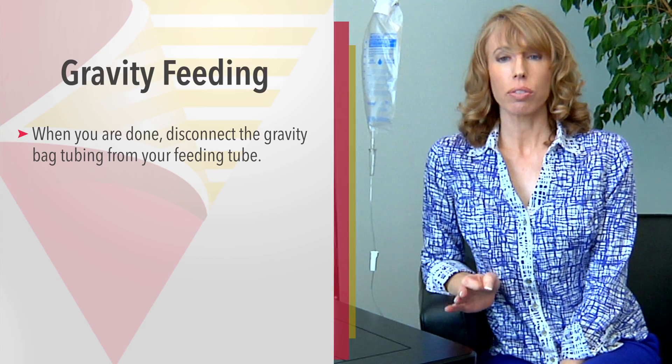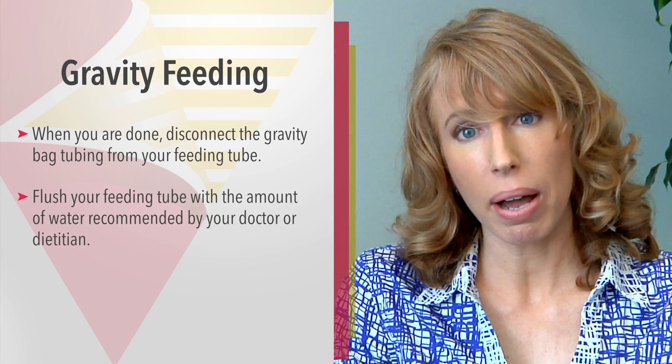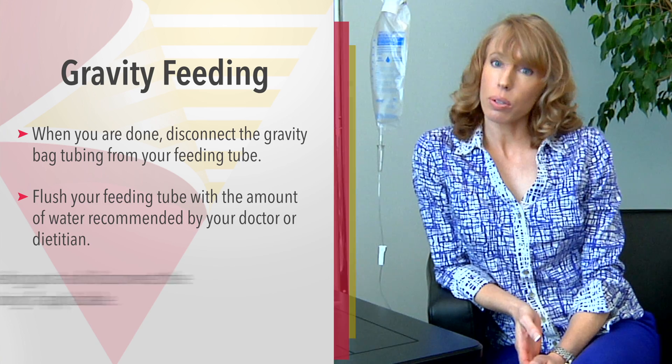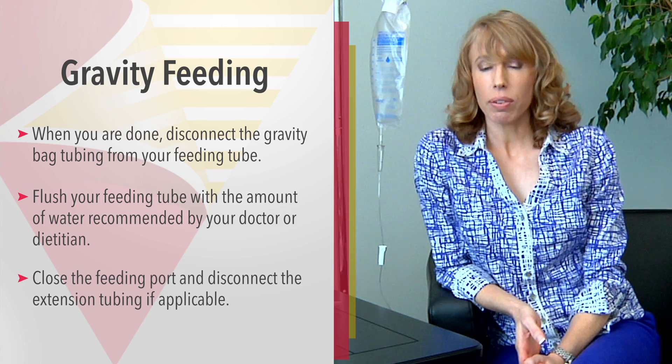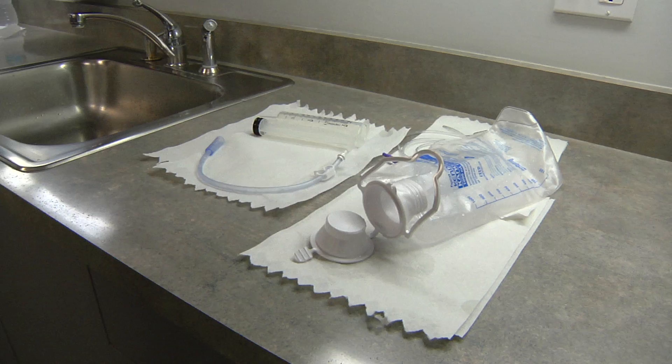When you're done feeding, remove the gravity bag tubing from your feeding tube. Be sure to always flush your feeding tube with the amount of water recommended by your doctor or your dietitian. Close the feeding port. If you have a low profile feeding tube, remove the extension tubing. Be sure to always wash your hands and wash and air dry all the equipment that you used. You can refrigerate leftover formula for up to 24 hours.